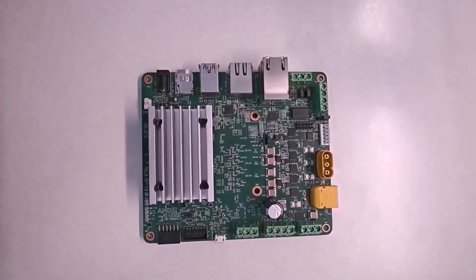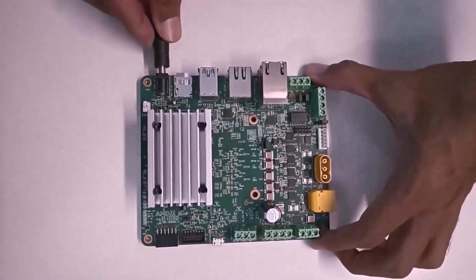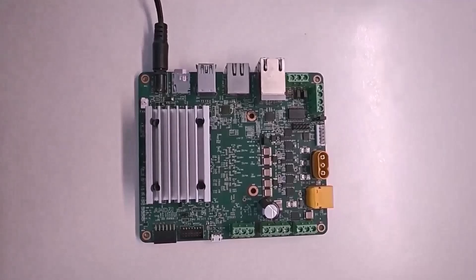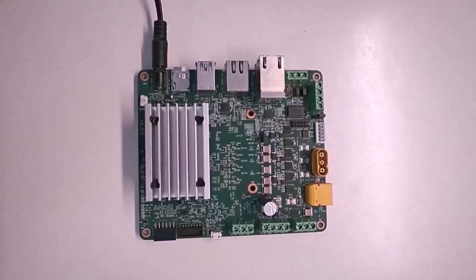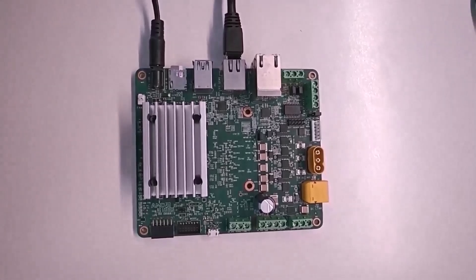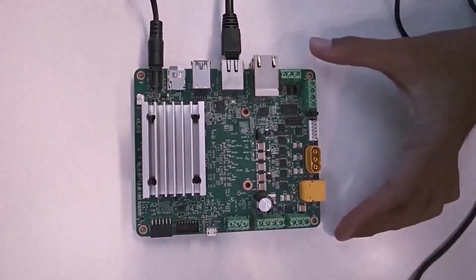Now let's look at how to make all the necessary connections to the starter kit. Connect the KD240 drive starter kit to the 12-volt 3-amp power supply adapter at the DC barrel jack J12 port to power the kit — do not insert the other end to the AC plug yet. Connect the Ethernet cable to the PS ETH port J24 for required internet access. Take the USB-A to Micro-B cable and make the USB-based UART connection at the J4 port.